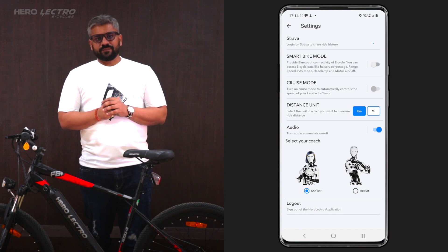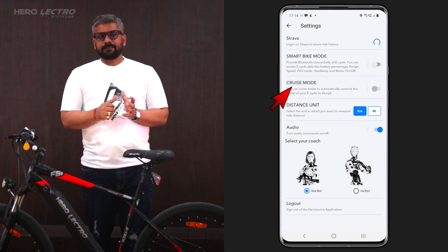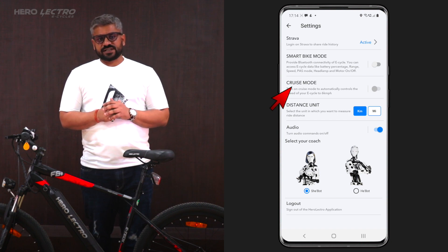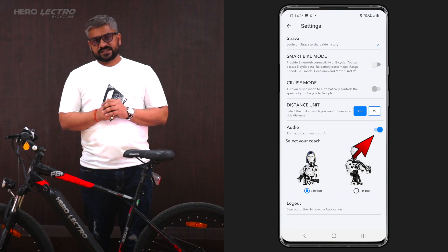To automatically connect your e-cycle every time you start your ride, you need to turn on Smart Ride Mode in the settings. The app also allows you to activate cruise mode from the app settings, which enables automatic movement of your cycle at six kilometers per hour — no throttle, no pedal needed. You can also turn on audio assist and select your bot to get smart audio assistance.